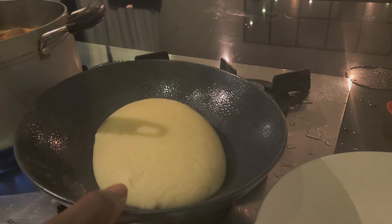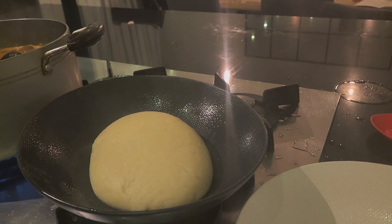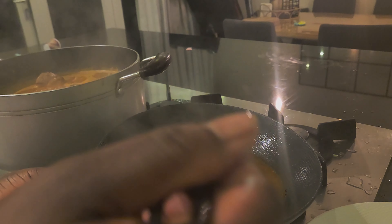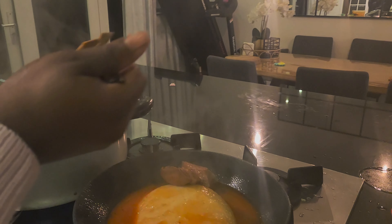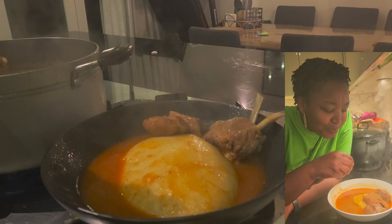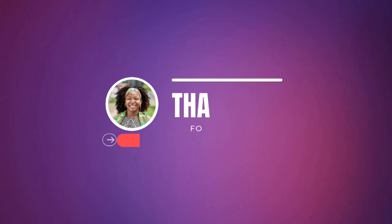Now it's molded into the shapes and sizes that we want. The fufu is ready and the soup is also ready! Food is ready — we are going to enjoy it now. Thanks so much for watching. Please do subscribe, hit the like button, stay blessed, enjoy yourself, and do what makes you happy.